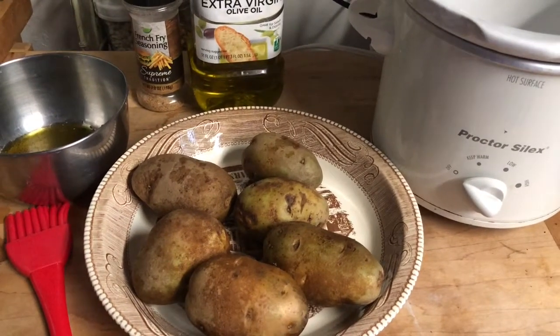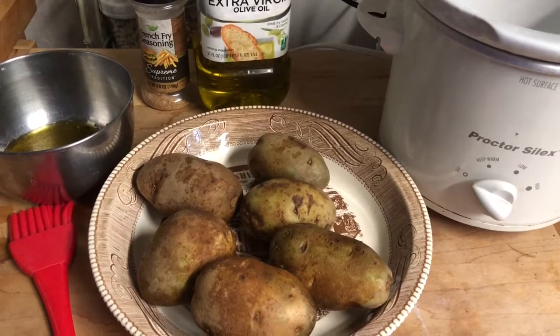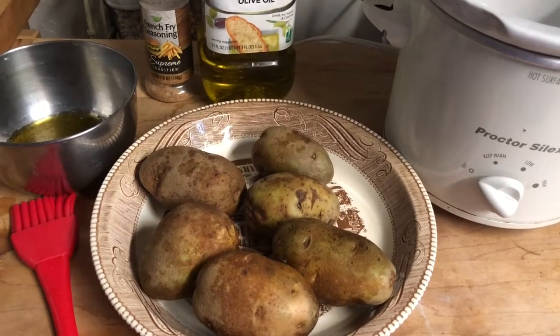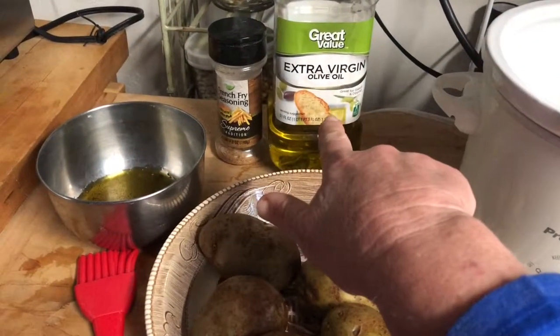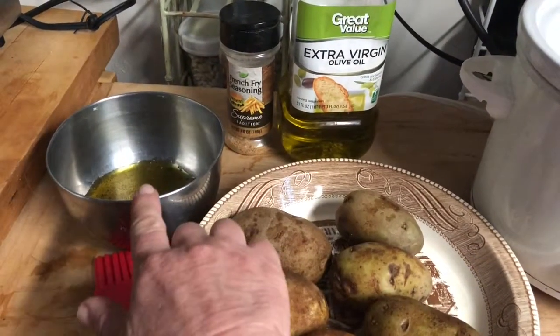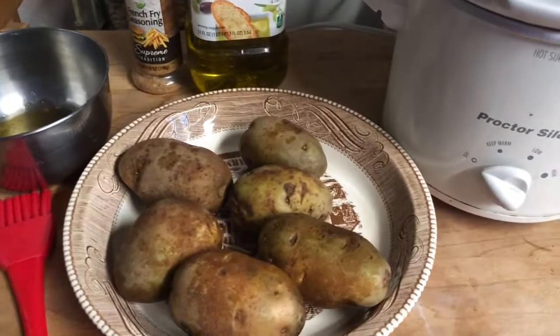So I'm enjoying this and I decided this morning that I would start some crockpot baked potatoes. Here are the ingredients I'm going to be using: of course I have the crockpot, I have some olive oil, some of my beloved Dollar Tree french fry seasoning — I've already mixed that up in this bowl here — and six russet potatoes.